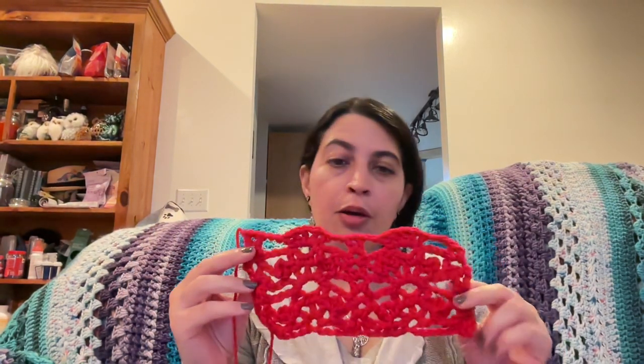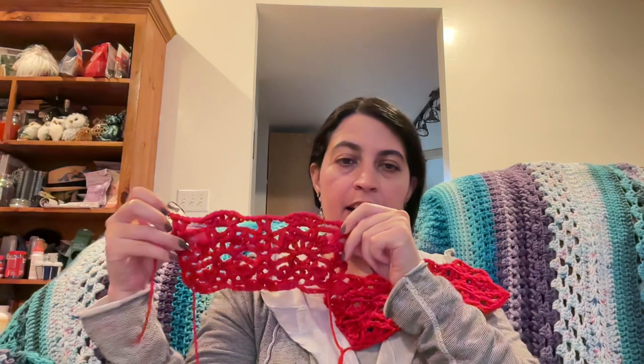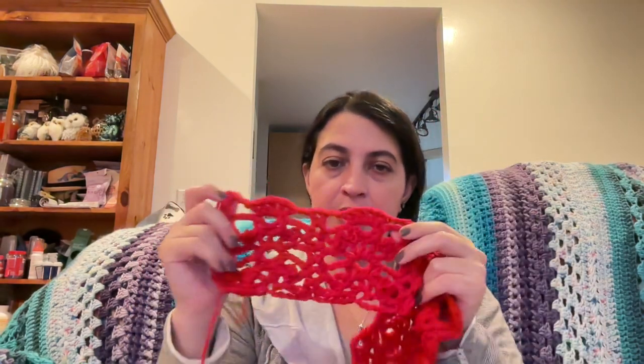This is page 27, the very open lace, and you can see it obviously has more holes. If you compare them side by side, this is the medium and this one's the more open lace. This would make a beautiful shawl, and you can just tell it has a little more drape than the medium one.